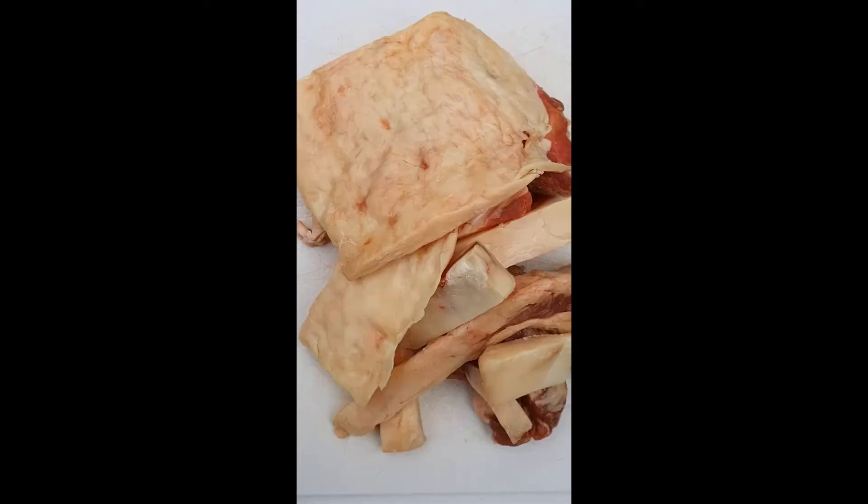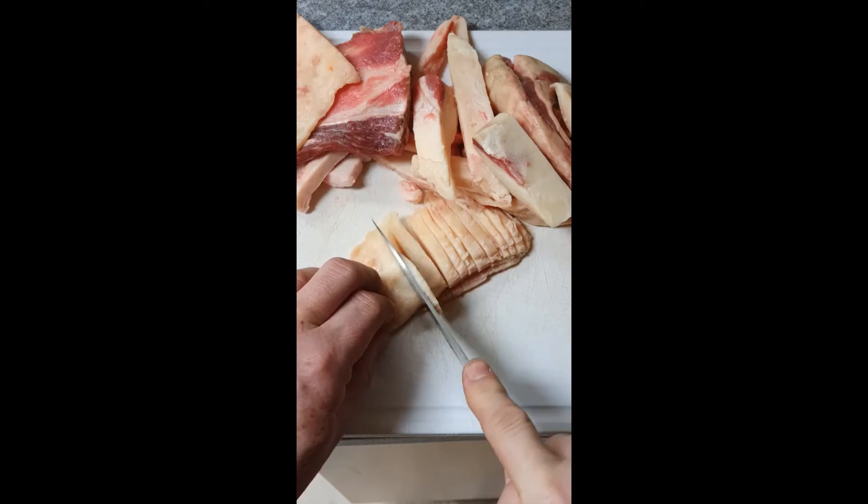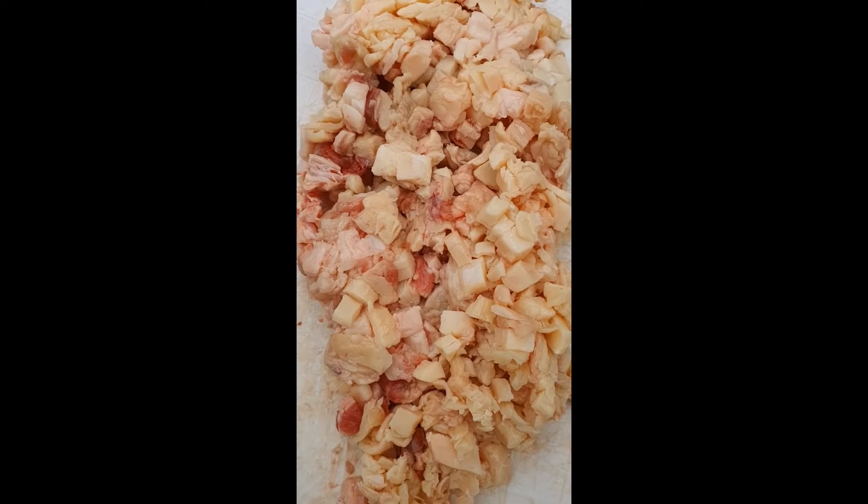How to make tallow. First of all, finely dice some beef fat. There's about 375 grams here.